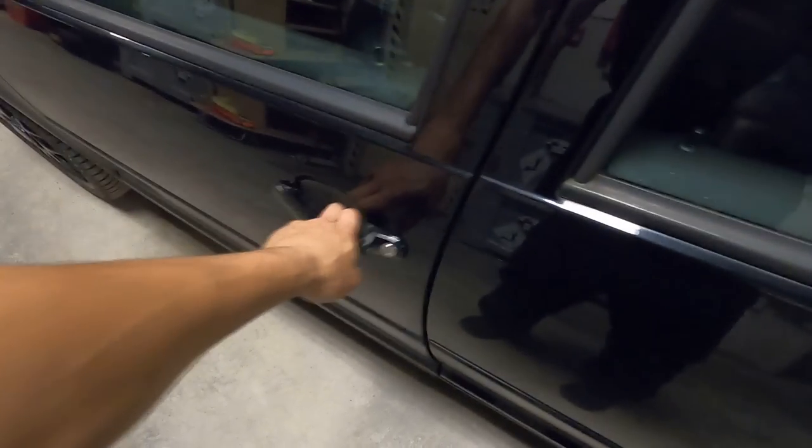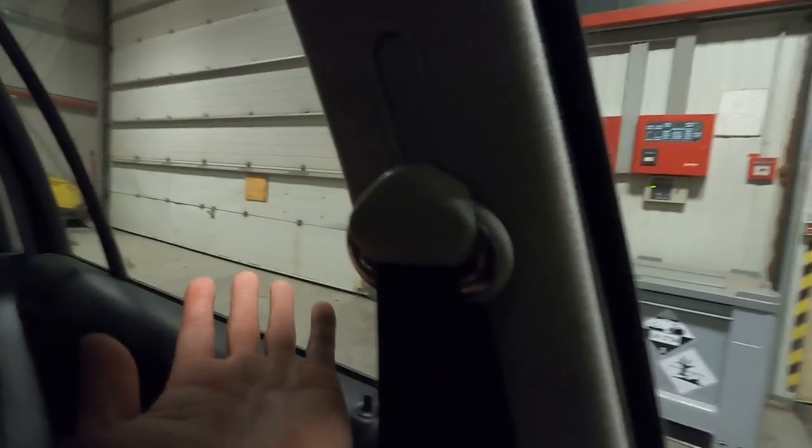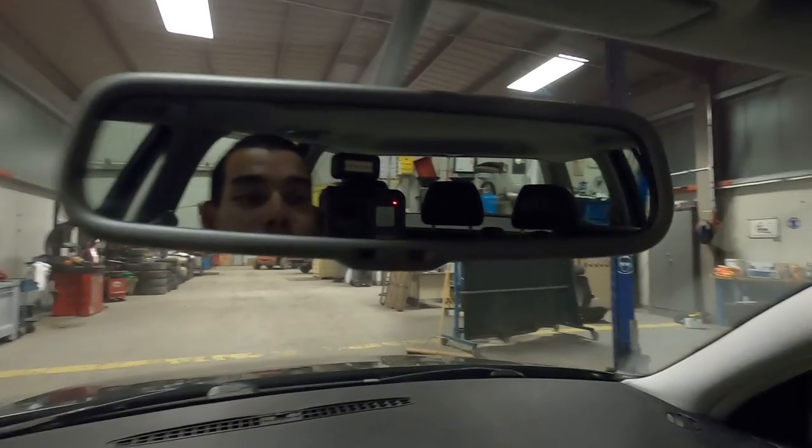Let me show you guys the best part about the no tint life. Ready for this? When you're sitting in your car and you look back, you just have all of the visibility. It doesn't get any better than that. This car honestly feels ten times bigger now. It's so nice to look over my shoulder — I'm able to see out this window, look at my rear view mirror, and actually see out of my back window. The no tint life is just the life for me.